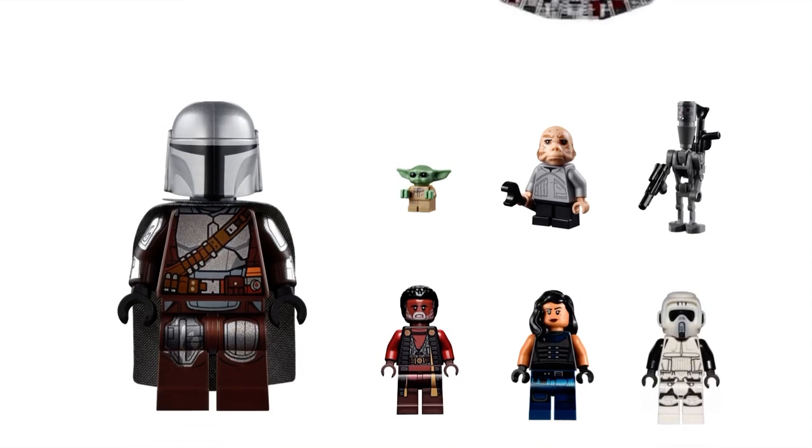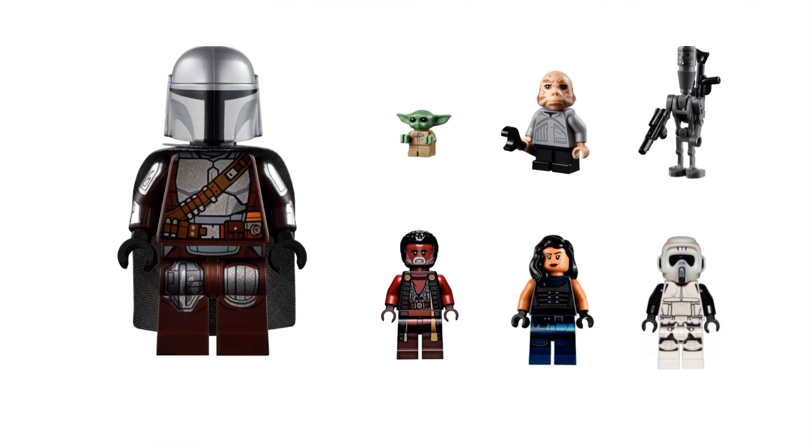For the minifigures, I believe we're going to have a Din Djarin. He's going to be arm-printed and going to have a very exclusive torso, legs, and even the helmet — I believe everything's going to be different. Plus, the face has got to have something exclusive as well. I don't believe this Din Djarin should be the same as the one shown on the screen, because that Din Djarin is in like five sets. I really do believe that LEGO is going to try to make him exclusive.